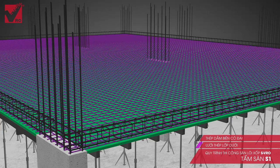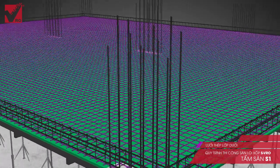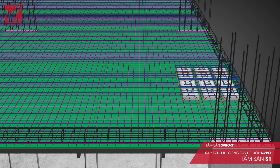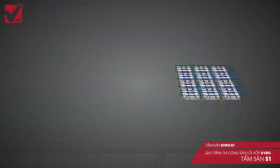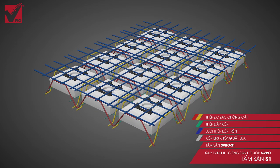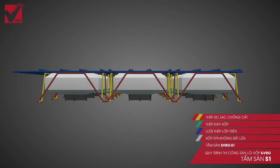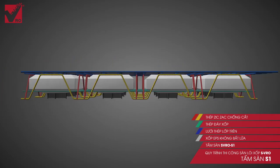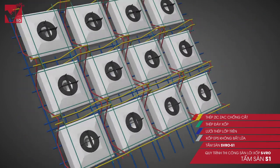The edge beams have the same height as the slabs and there is only one size, so they can be constructed easily. Step 3: Install S VRO slab panel. The structure of S VRO slab panel includes one strengthening steel mesh connected with a zigzag bar system to form a 3D working frame, which enables strength and endurance during construction and later ensures shearing resistance for the slab structural ribs.